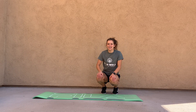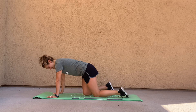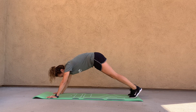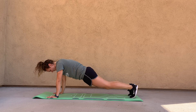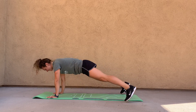Plank jacks are a cardio version of a plank. Make sure those wrists are underneath your shoulders and your core is nice and engaged — not over-rounding or sticking that bottom way up. Especially as you get tired with these plank jacks, making sure that alignment is good. What you're going to do is jump out wide and then jump in — jump wide, jump in.